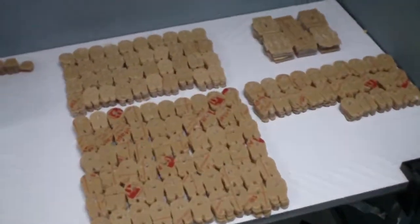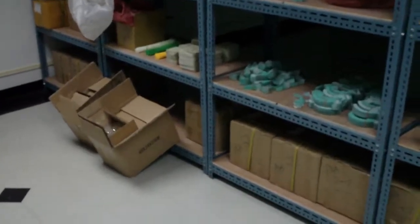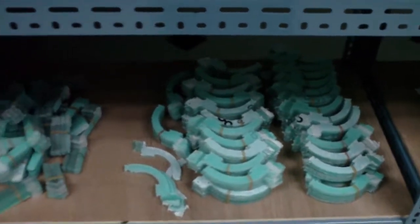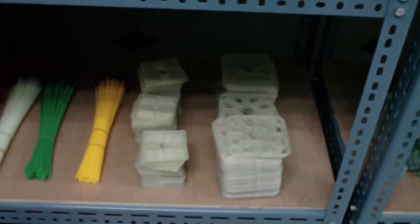And here we have some battery mounts. This is the new storage area. And there are some arches that are ready, some fins, fiberglass stuff.